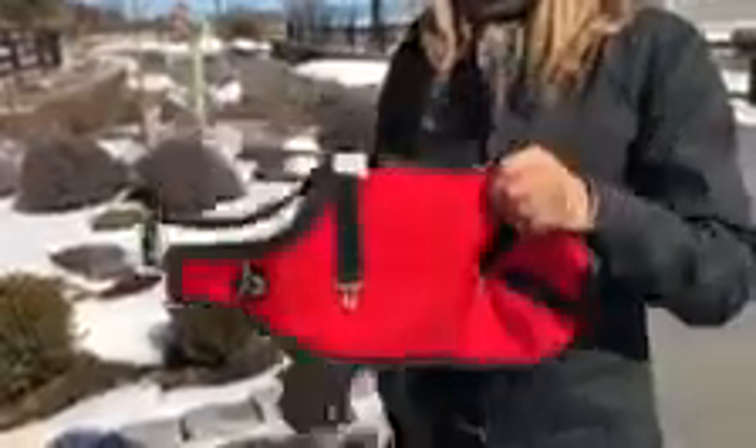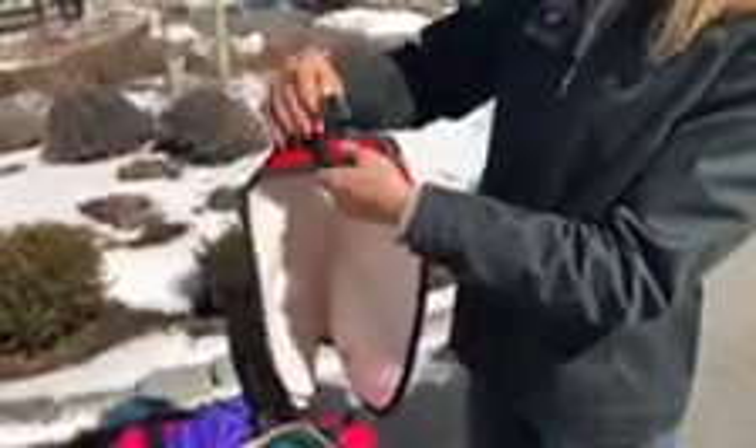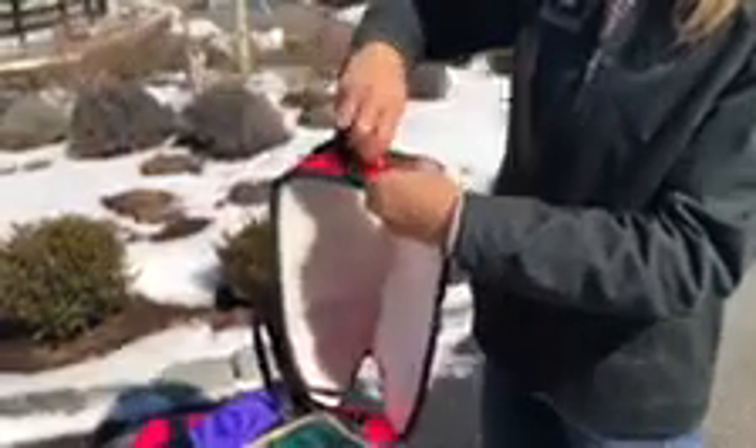The buckles are easy on and off — they go front to back and back to front, crisscrossing. Then you've got velcro in the front and an adjustable clasp in the front as well for extra security. It has a nice fleece lining and three darts that conform it to the haunches.